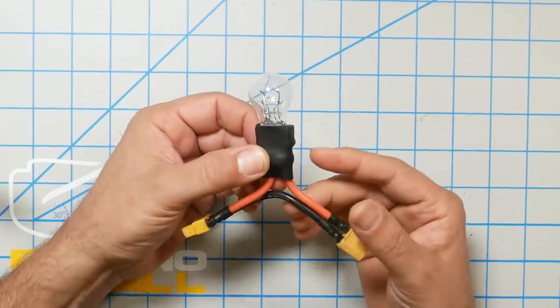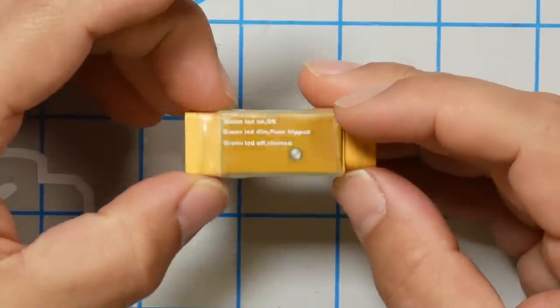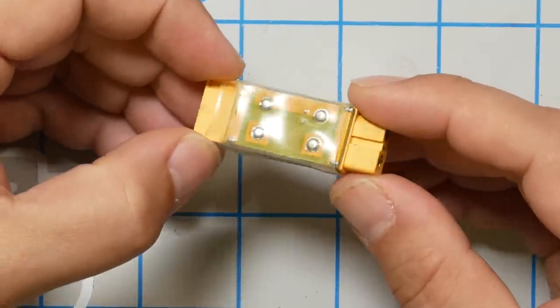A smoke stopper also gives a really nice visual indicator that you have a fault. When you plug in the quad and nothing's wrong, the light bulb doesn't light up. When the light bulb lights up, you know you have a problem.